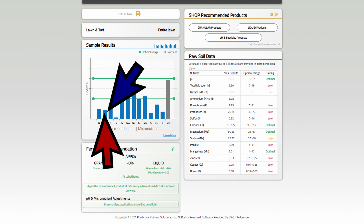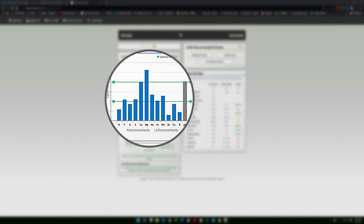Depending on what your soil test says is going to determine what you want to use. If you're low on N, P, and K, a starter fertilizer would be really great. If you're high on phosphorus but really low on nitrogen, you're going to want something with high nitrogen and low phosphorus, because phosphorus tends to stick around in the soil for a long time. If you get way too much of it, just like anything else, it's going to hurt you more than help you. That's why we do the soil test.